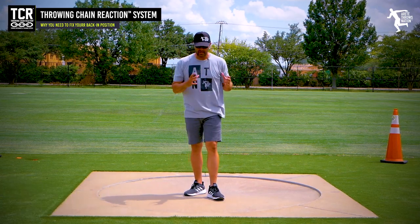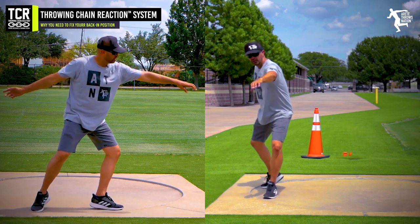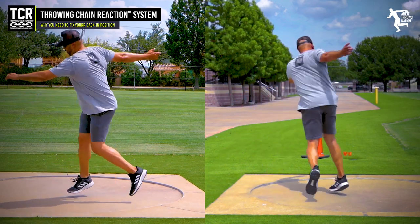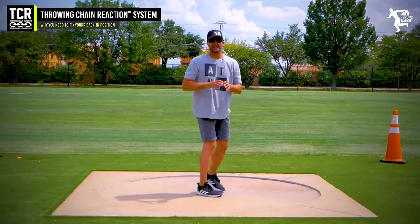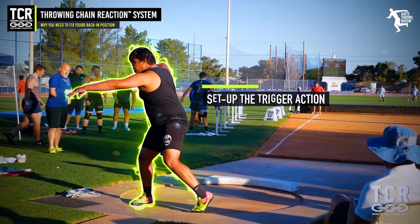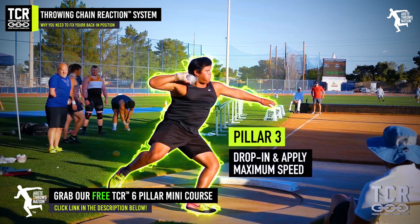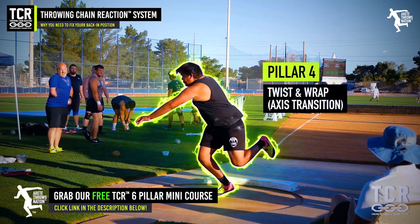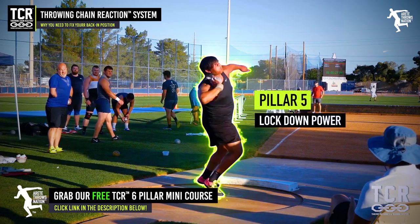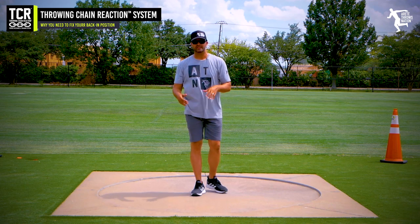One of the core things we want to talk about — we're assuming you understand your setup: your pillar one, two, three, four, five, six. If you're not sure what the pillars are, go to the link attached to this video. We have a link to a free TCR mini course on rotational throws and the glide, and we explain the six pillars in detail so that you understand exactly what we're talking about in these videos.